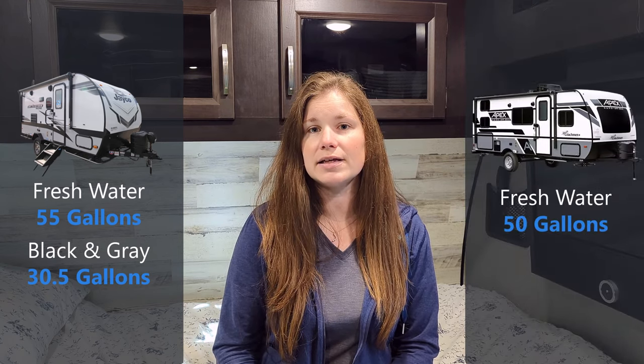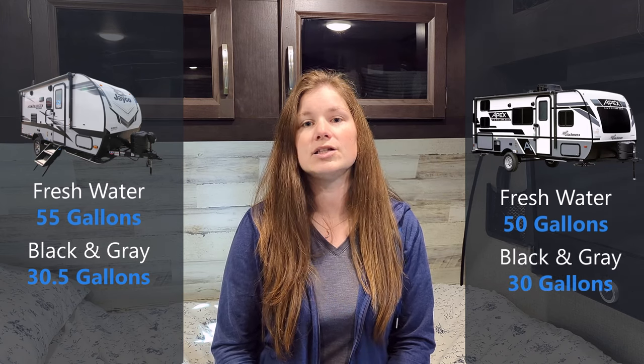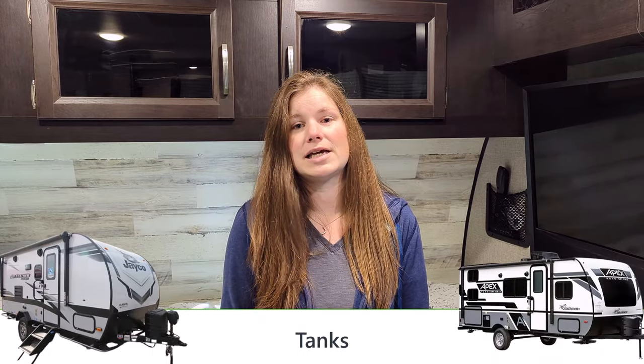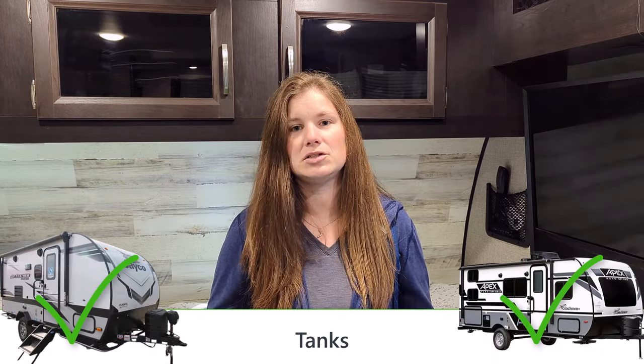Now let's talk about tanks. In the Jayfeather Micro, our freshwater tank is 55 gallons, and our black and gray tanks are 30.5 gallons each. The Apex Nano's numbers are very similar — the black and gray tanks are essentially the same, and the freshwater is only a 5-gallon difference. There aren't too many trailers that come with a 50-gallon fresh tank or larger, so I'm going to call this a tie. Both of these trailers have great tank setups.